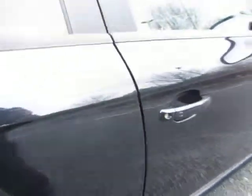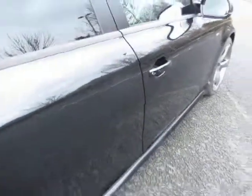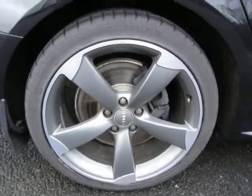There's a tiny little touching on that door edge — light scratches there, but nothing else to report. Sills underneath are in good order, no problems. The alloy is in good order, and we've got six to seven mil on the tyre.